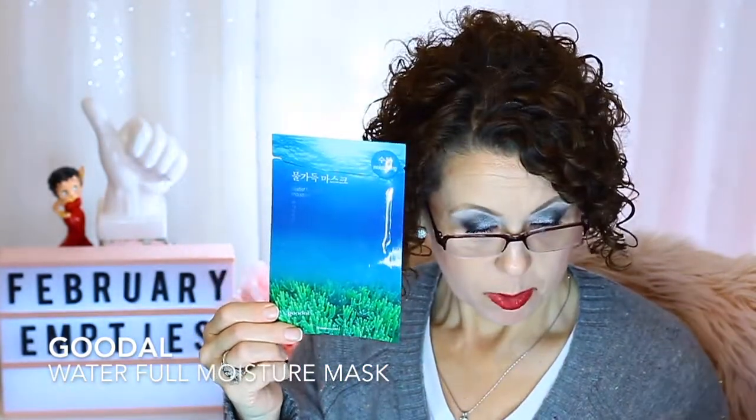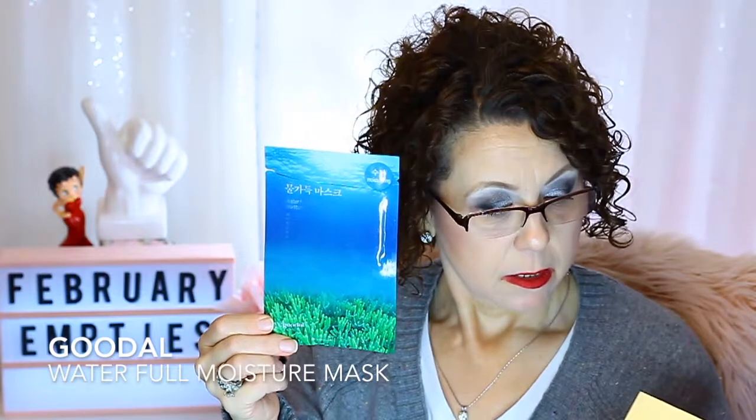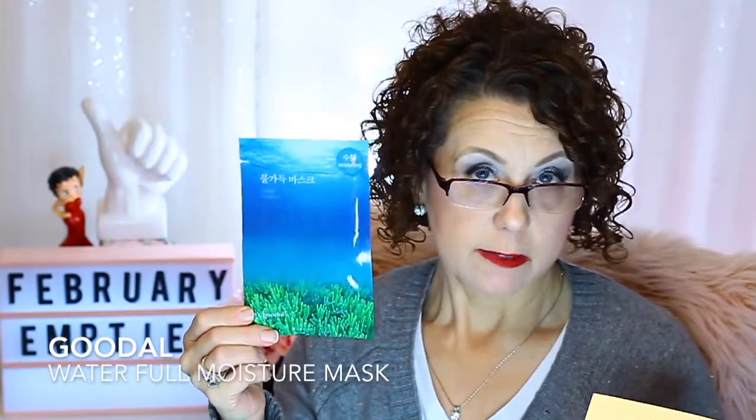Here's another one that was in one of those boxes — the Goodal Waterful Moisture Mask for moisturizing. It had hyaluronic acid. I used most of these as a morning prep to my skin before putting on makeup. That one was okay, but I don't think I would repurchase it, and I don't even know where I'd find it anyway.